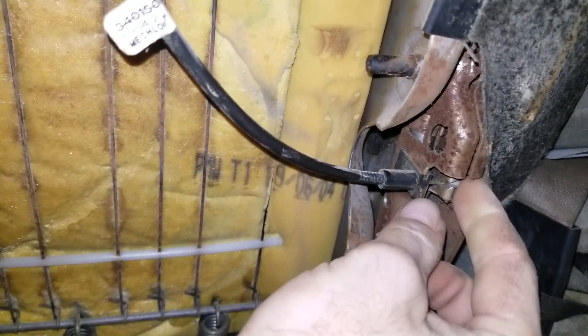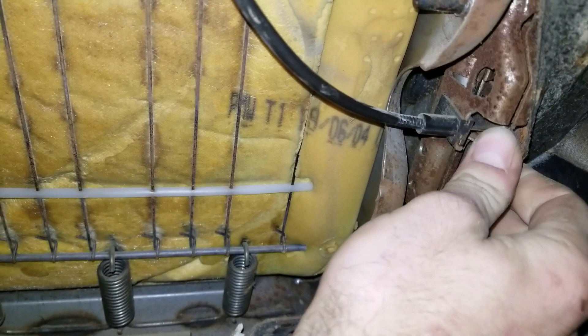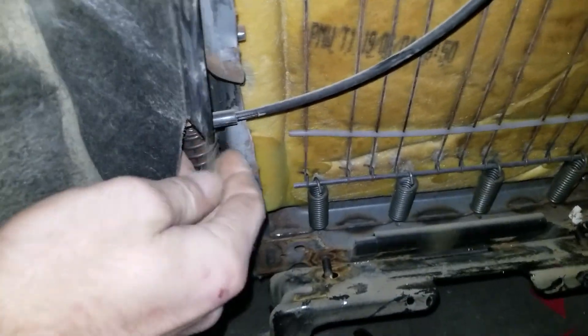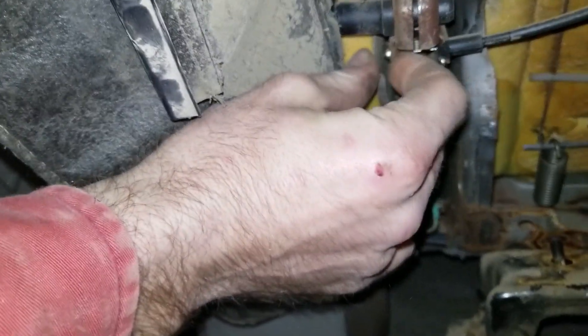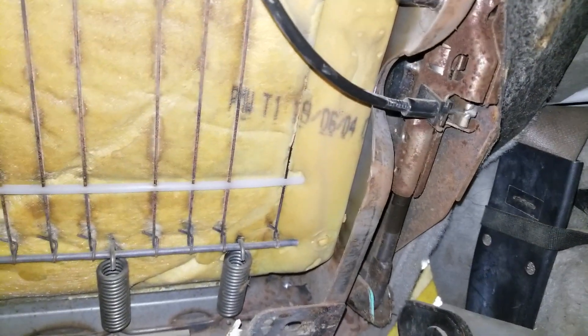These are the latches right here. This one was stuck — it wasn't releasing all the way. Just push it back over, and go ahead and check this one and push it back over too. What that does is when you pull it, it releases it. Very, very simple.